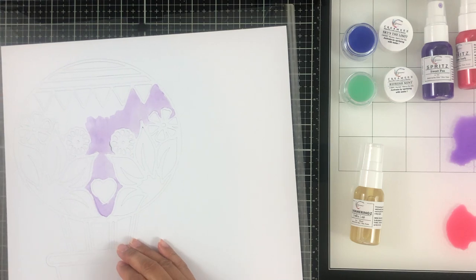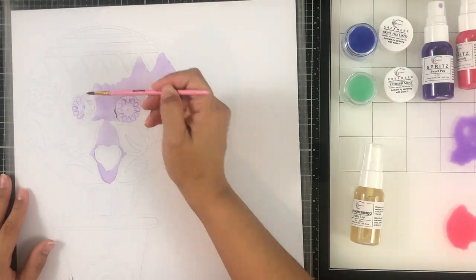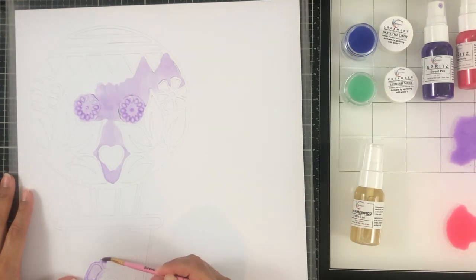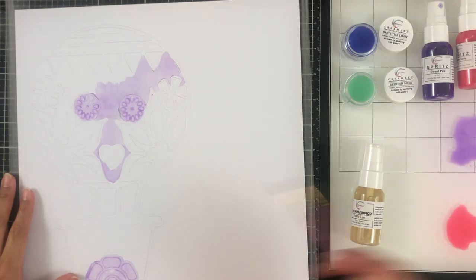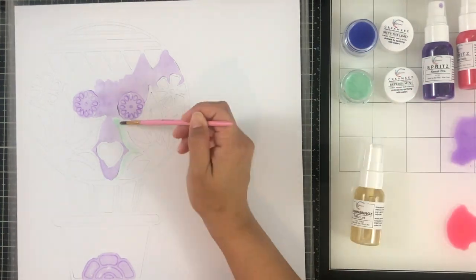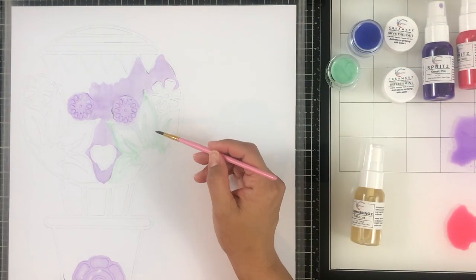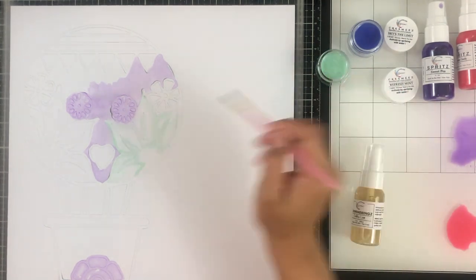If you've seen the blog post or social media, there is a March challenge we'd love for y'all to enter. All of us design team members are creating layouts without using any patterned paper, and there's an opportunity to win a great prize to the shop. Check the blog post for more information. That's basically what I'm doing here — just painting the entire cut file and backing it with vellum.